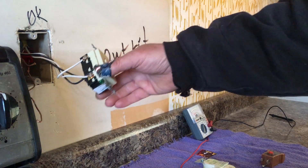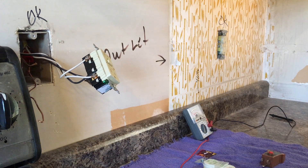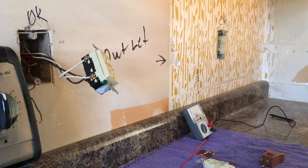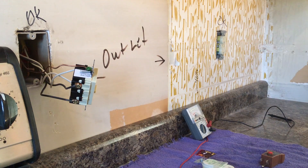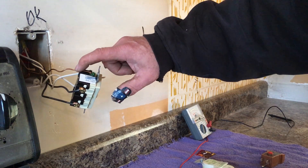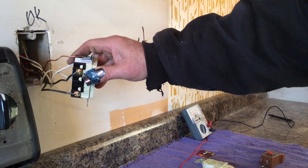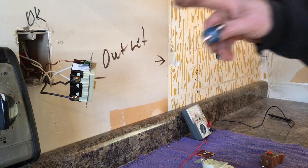All right, we've got all four of our wires on and we're ready to put the ground wire on. Okay, we've got all our wires on including the ground, which is the whole point of the GFCI — your ground fault interrupter. Now we're ready to put this outlet in the box and test it.